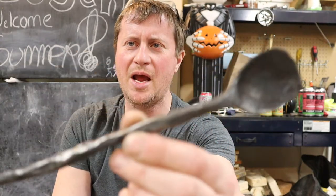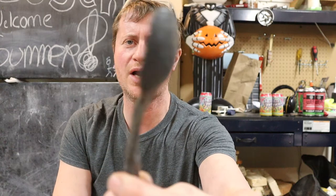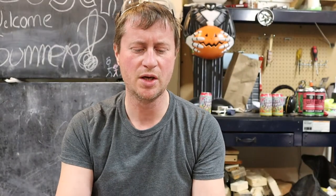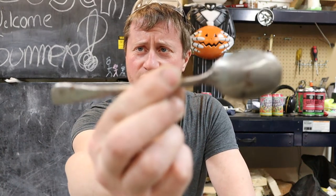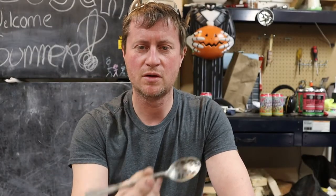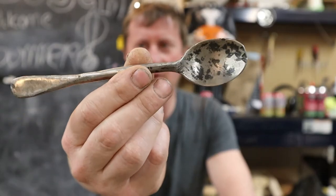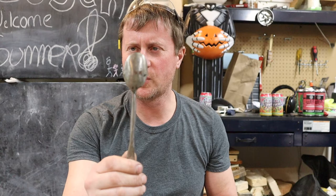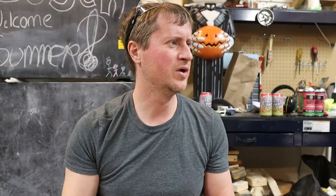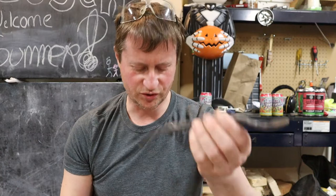A little bit of practice goes a long way. I don't have my first bottle opener handy, but I do have the first two spoons I ever made. This was the first spoon — it's pretty crude, a little bit intentionally. I wanted to leave a lot of rough, hammer-forged look to it. This one is the second spoon, and you can see this is a lot closer to what you'd have in your cutlery cabinet at home.